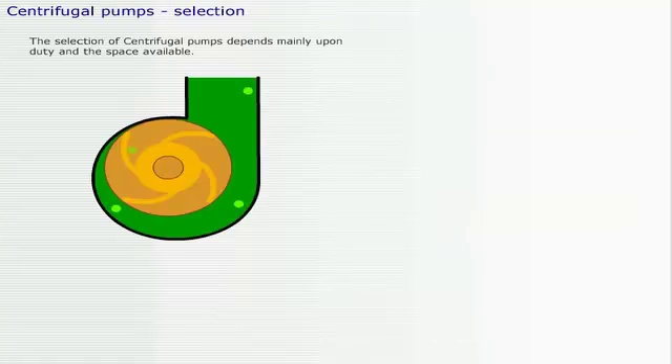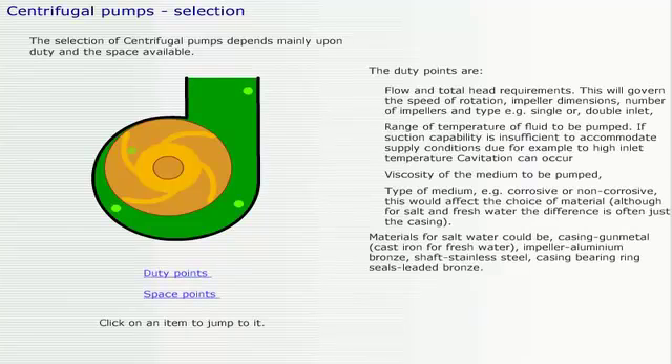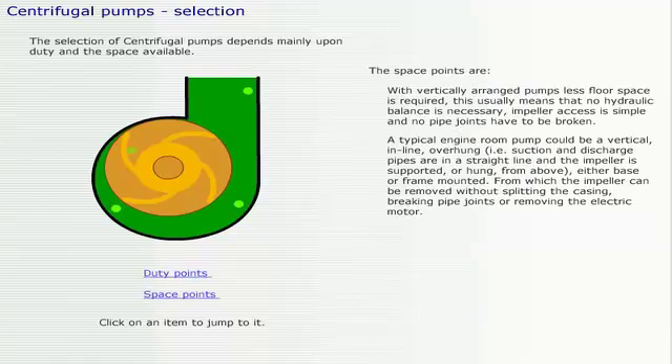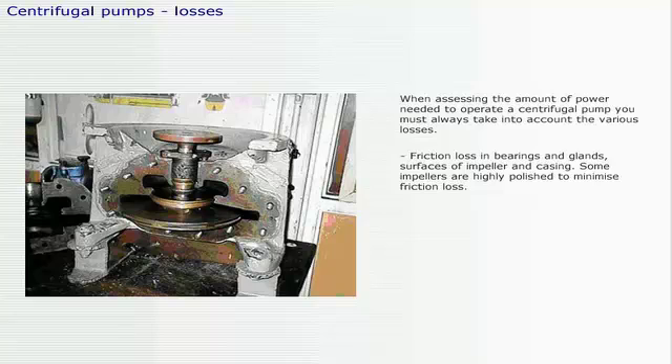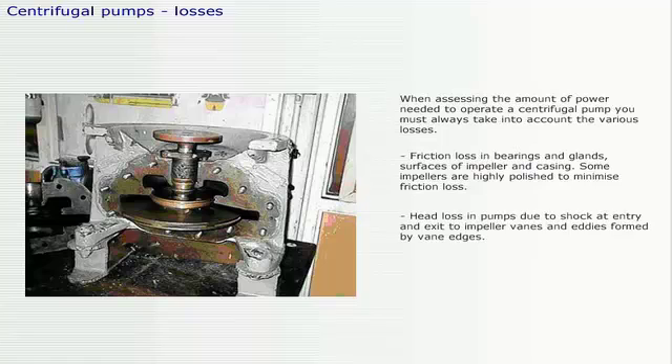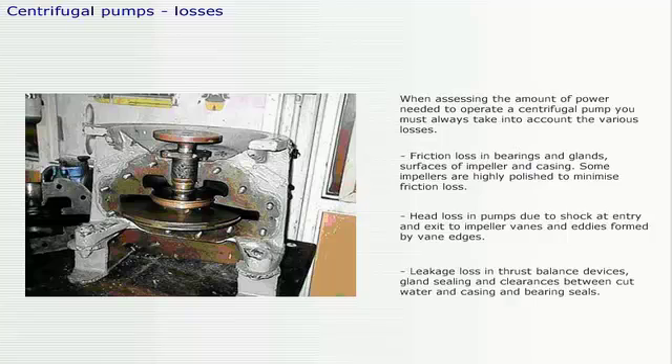The selection of centrifugal pumps depends mainly upon duty and the space available. When assessing the amount of power needed to operate a centrifugal pump, you must always take into account the various losses: friction loss in bearings and glands, surfaces of impeller and casing — some impellers are highly polished to minimize friction loss — head losses due to shock at entry and exit to impeller vanes and eddies formed by vane edges, and leakage loss in thrust balance devices, glands, gland sealing, and clearances between cut water, casing, and bearing seals.